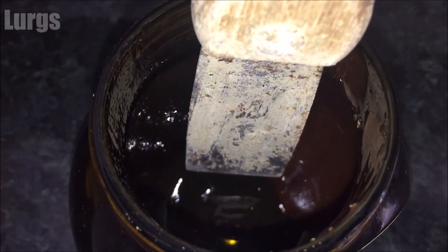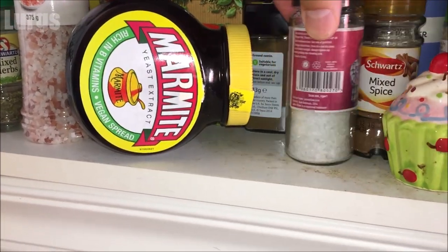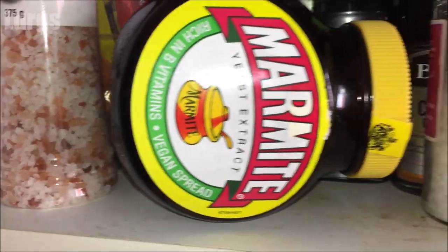So what you can do is stand the Marmite jar on its side — it has a flat edge on either side. Leave it like that for a while.